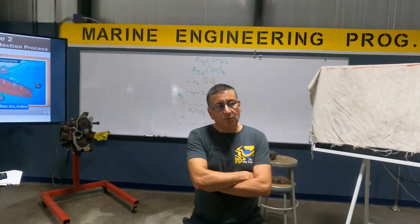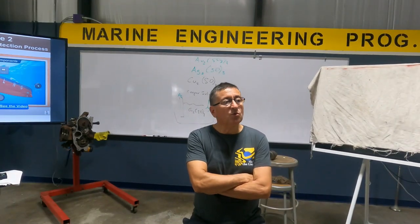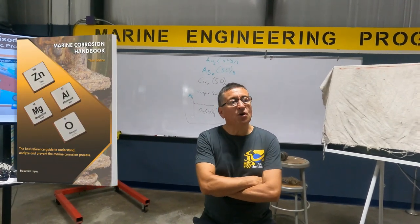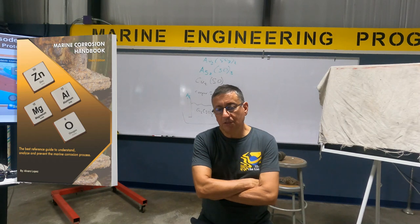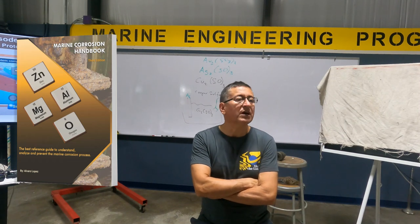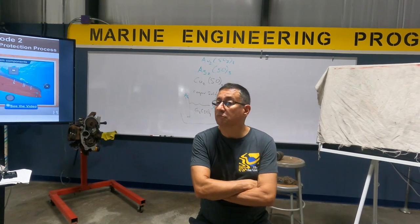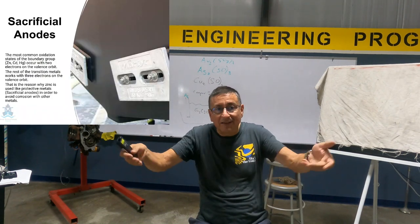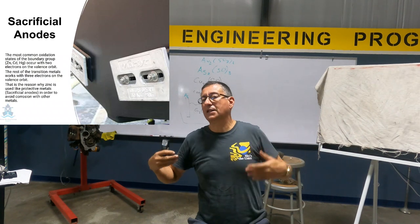Good morning, guys. We are going to talk about impressive current cathodic protection. Until today, you know that the best process to protect your boat is with sacrificial anodes. What is the function of the sacrificial anodes? They sacrifice and erode to protect other metals.